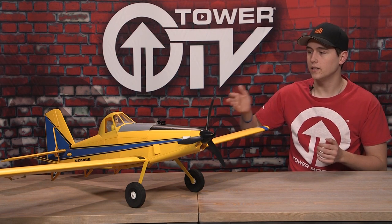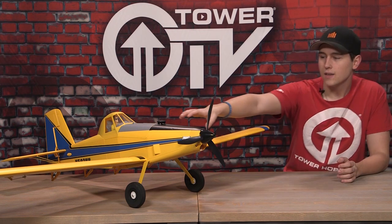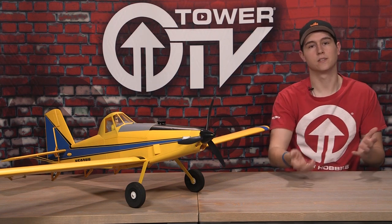They also put a pilot in there that looks just like a regular crop dust pilot — nothing real special there. This hatch opener kind of looks like a little engine up top, and we'll get into that in a second and go into more of the actual details of the plane.